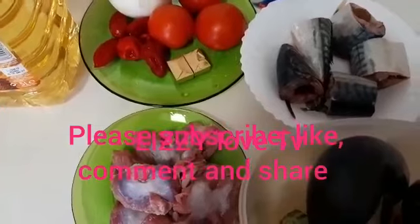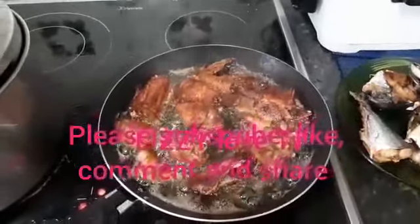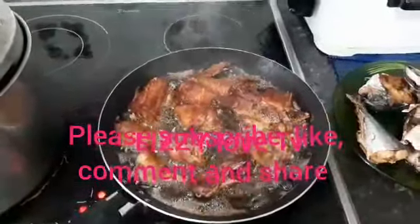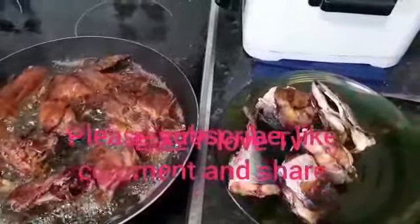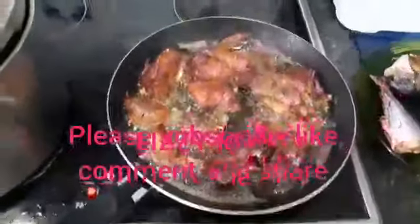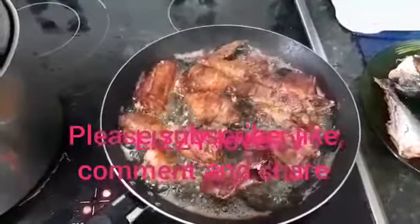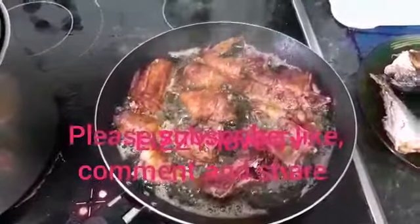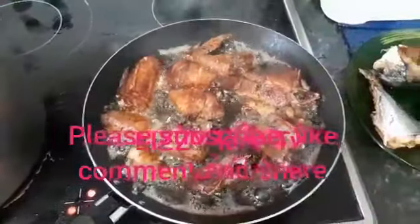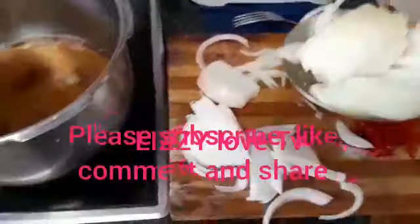First we have to cook the chicken and the cow leg, then cut the eggplants. We are frying the chicken on the heat — this is after frying the fish, it looks like this. The chicken has fried enough, so I remove it and place the pot on the heat to continue the preparation. Now we have to fry the onions.